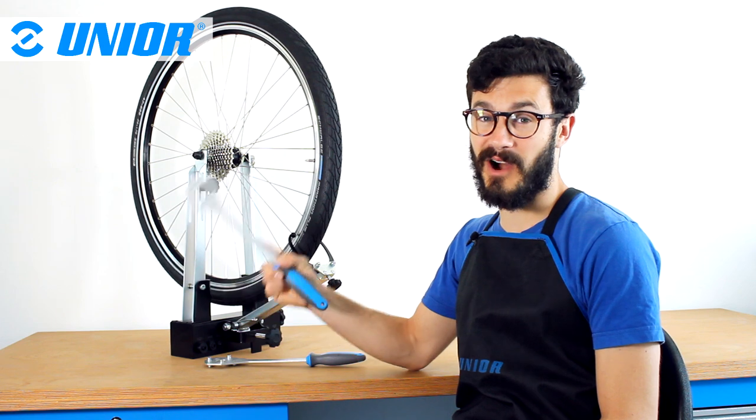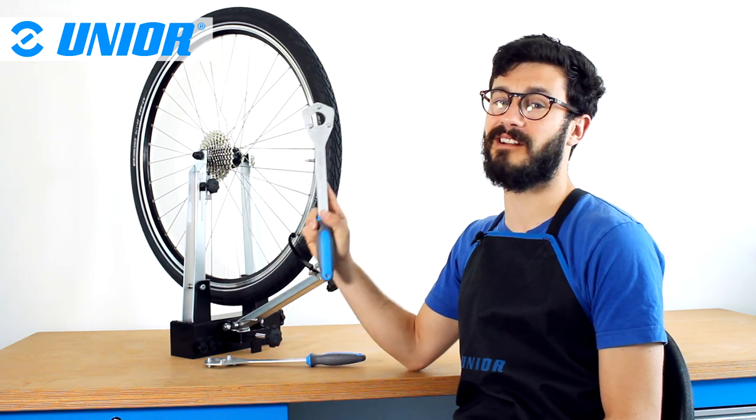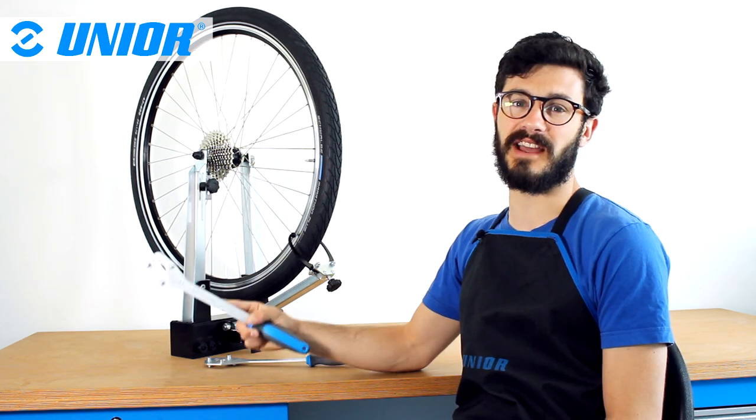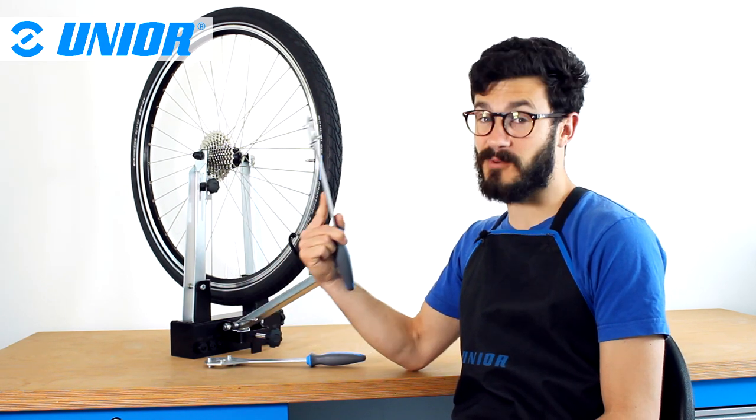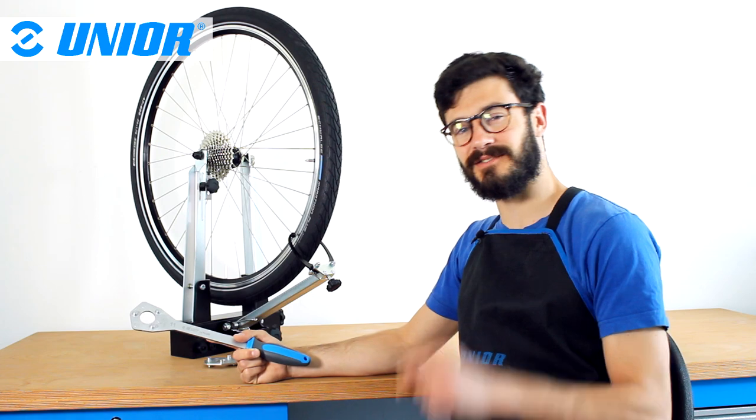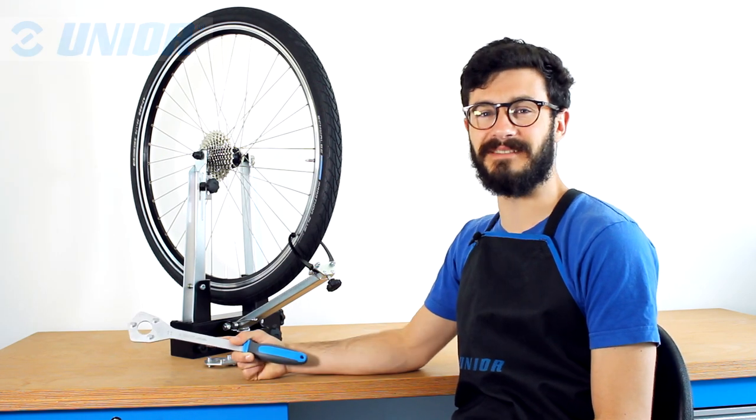I hope you like it because I love it and I don't remove a cassette without it now — it's just so practical. If you want to talk about it, leave a comment below, and I'll see you next time.